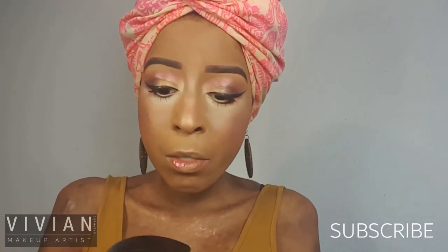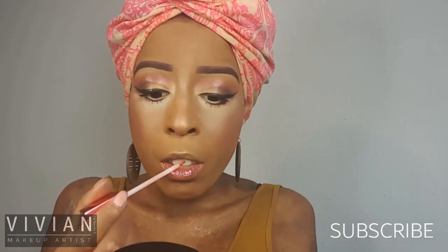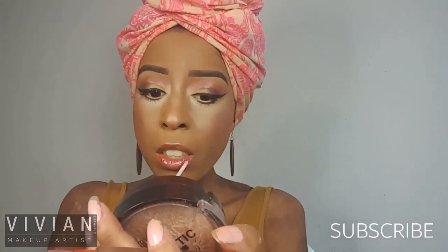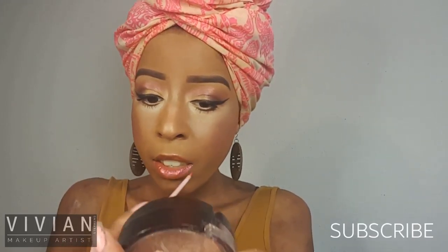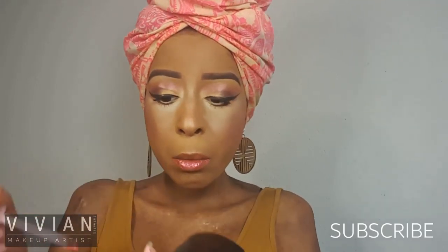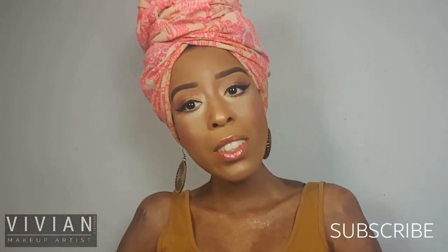Now I'm going in with my CoverGirl Lip Lava Lip Gloss. It is a lovely coppery iridescent peach color and I've really been digging this color — I just haven't put it in a video yet. But it's time because it's spring. I'm applying this on my lips. I didn't add any lip liner, but you can if you want to. I would go with something that matches your skin tone so that the color doesn't bleed.